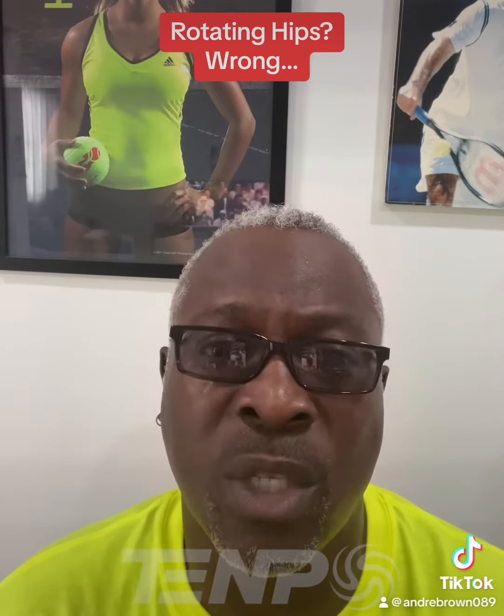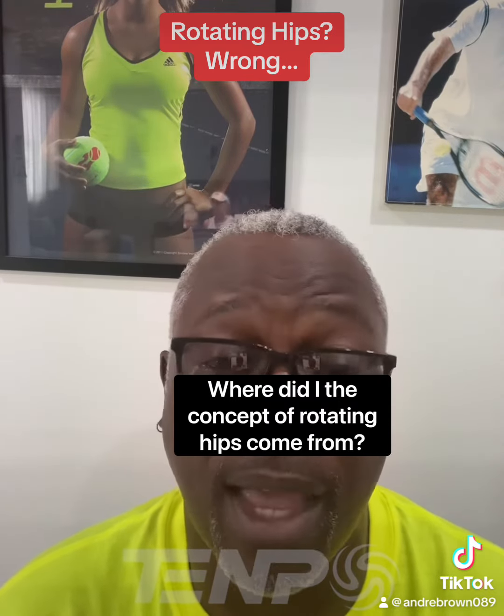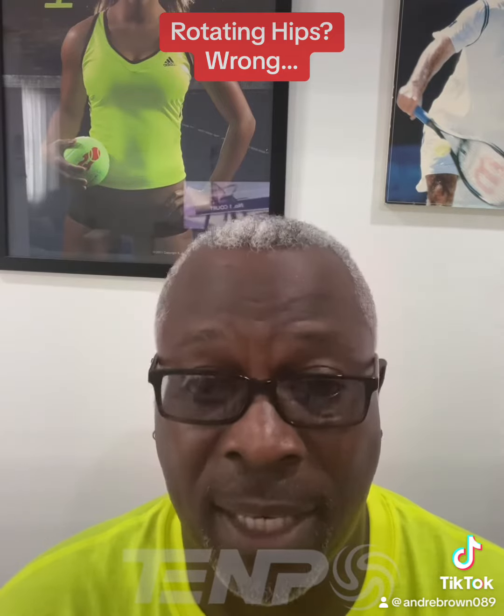A constant question I receive every week is: where did the concept of rotating the hips come from? I have the answer. Let's take a look.